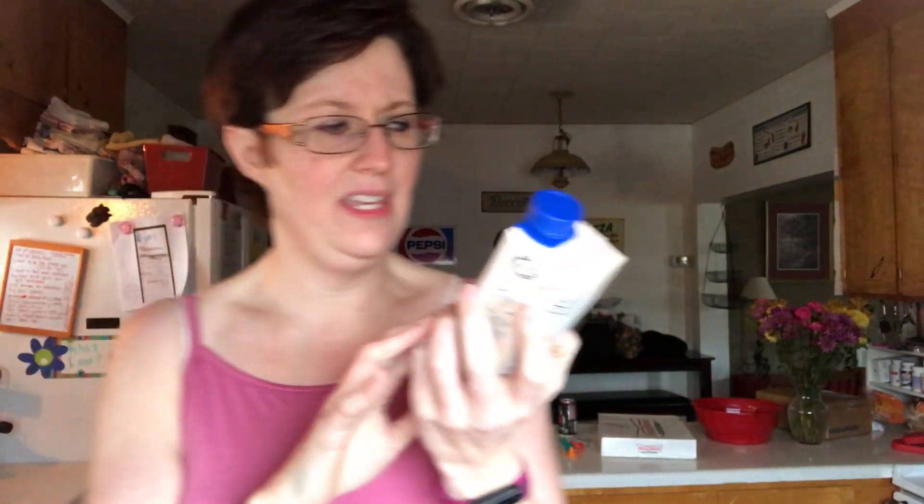I use my 24-ounce service cup, I put ice in probably up to about here, then I use the Keurig on the medium setting — mine has three settings: small, medium, and large. Then I use half of an Atkins shake.